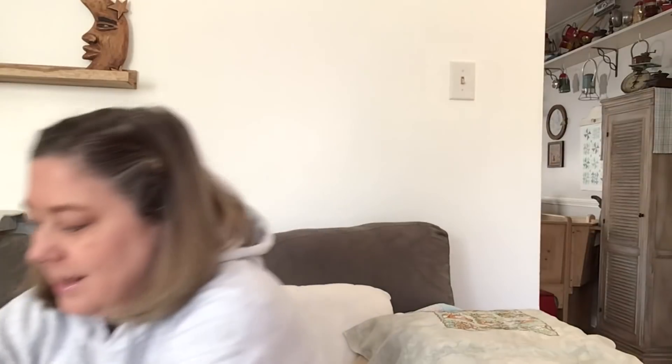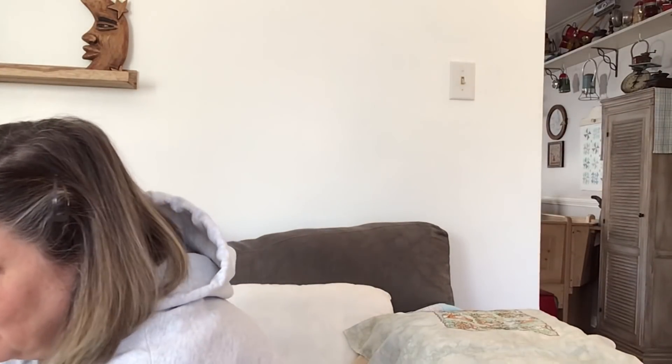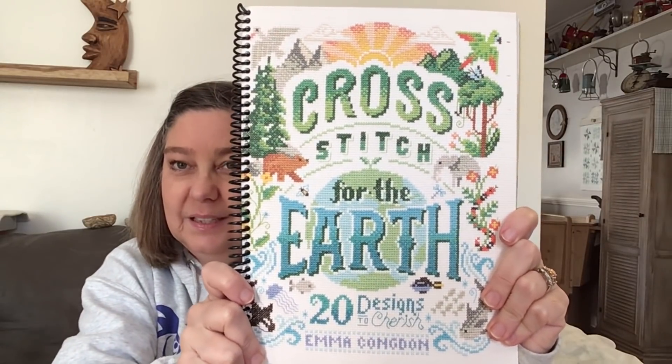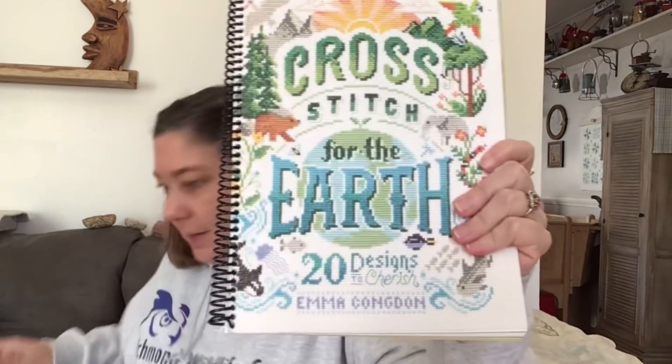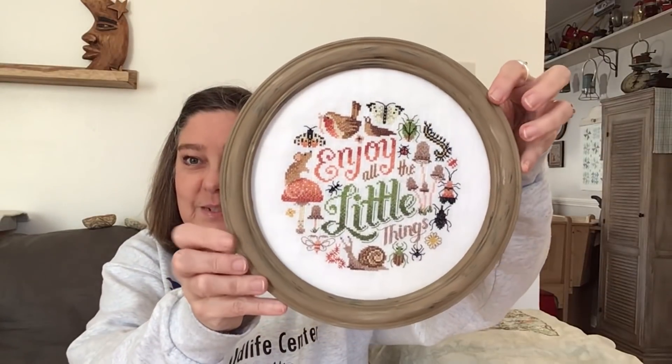My next finish came out of this book from Emma Congdon - this is a wonderful book called Cross Stitch for the Earth. I fully finished this one.